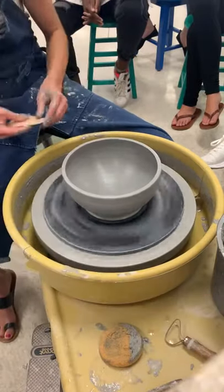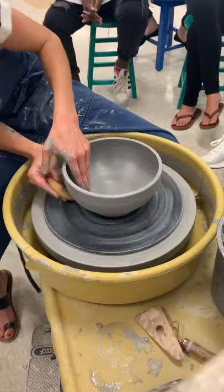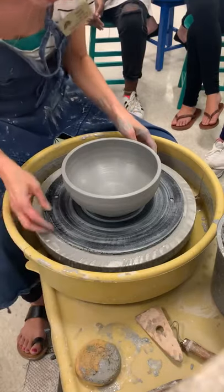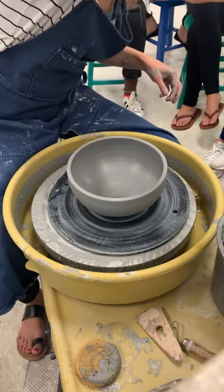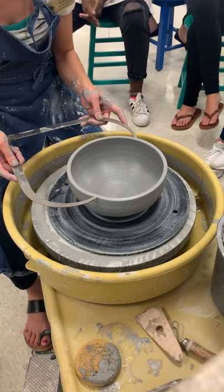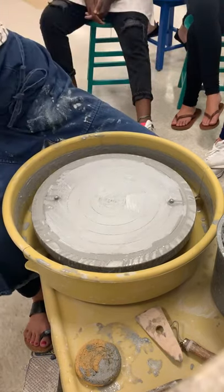I'm going to clean up all the excess slip and water from there. Make sure that you have a nice flat lip for connecting. And then I'm going to cut my foot. You can also use the ribs to help shape as well. All right, so we're going to go with that. I'm going to put that to the side. The one thing that I want to do before I put that to the side — I'm going to grab a pair of calipers. Calipers are going to help us, since both pieces are stuck to the bat, to make sure that the top piece is going to fit. So I'm going to take my calipers and grab my outside measurement at the widest point. Now I'm going to set this to the side.